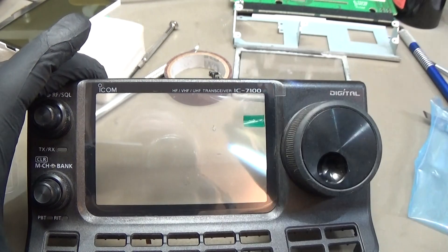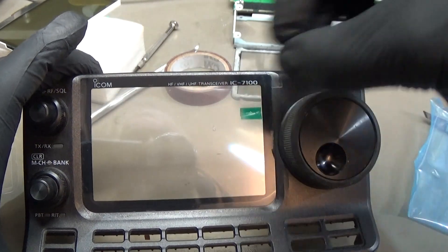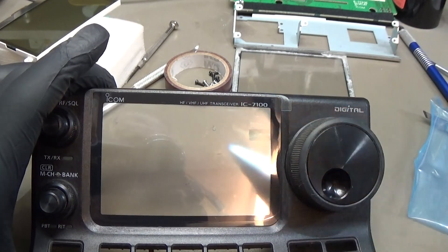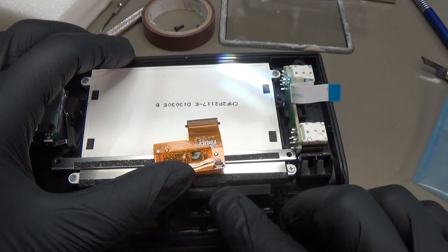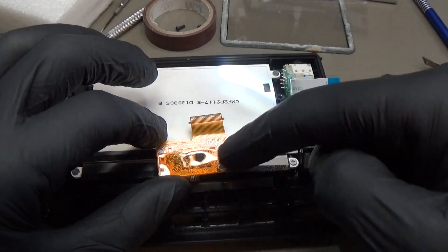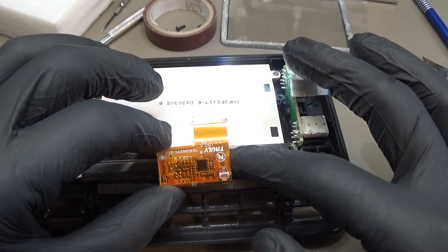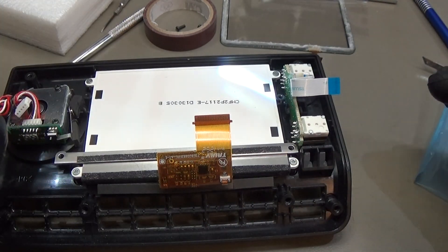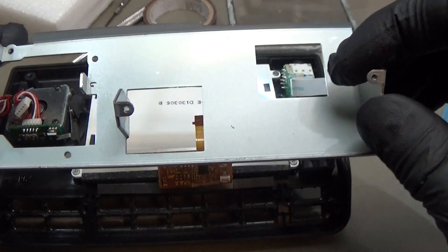The only thing you really need to take care of is to clean the inner frame from the old sticky glue. The LCD is already back in — and you can see down here our little ribbon wire cable which we need to connect back to the LCD PCB. But we will do that last. Our next step is to put back the metal frame.